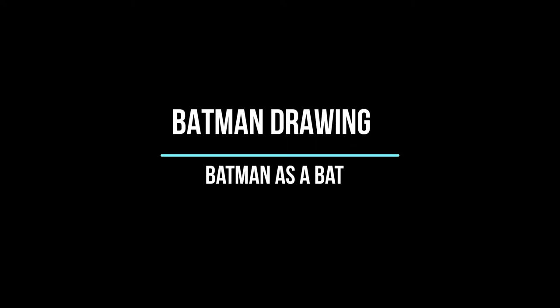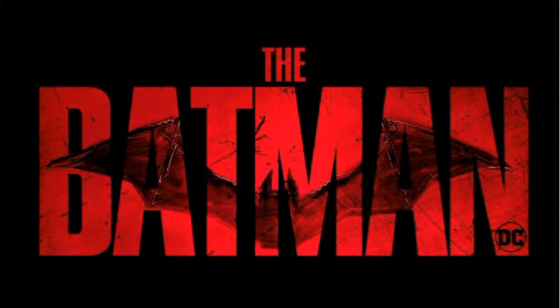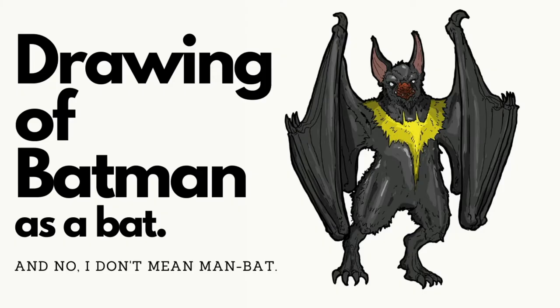Hey guys, so today I wanted to do a drawing of Batman, but as a bat — and no, I don't mean Man-Bat, because this is not him — in celebration of the new Batman movie. As you guys know, the new trailer came out and I'm super excited. I can't wait to watch that movie. 2021 can't come fast enough, so I was inspired to do this drawing, and hopefully you guys like it.